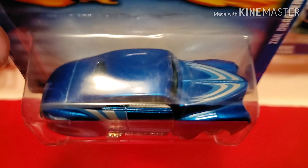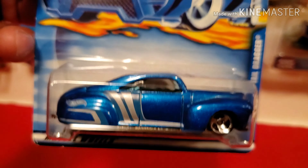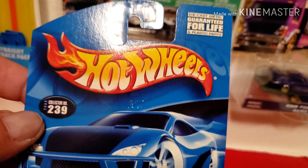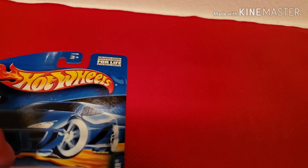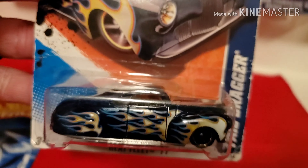So I've been purchasing a lot on eBay instead of going to the stores - I haven't been finding much in stores anyway. These are the Tail Draggers I've got so far: this one is from year 2000, and this one was from 2011 or 2010.